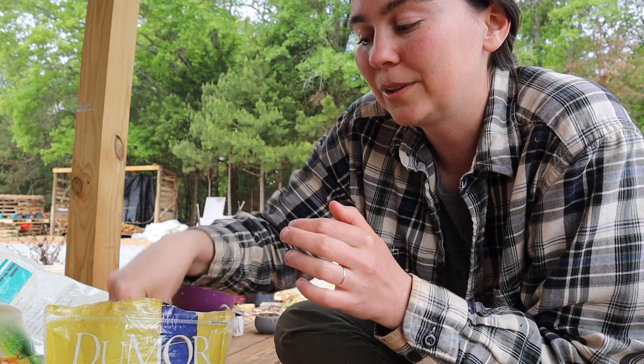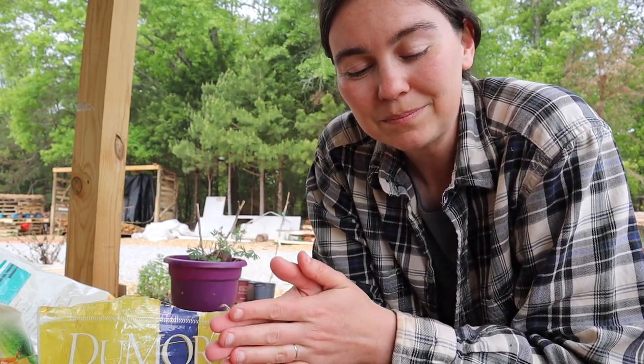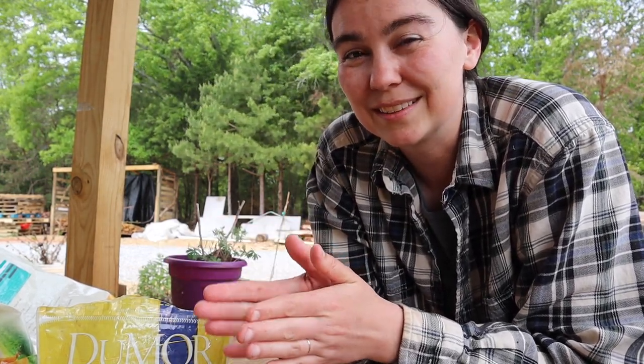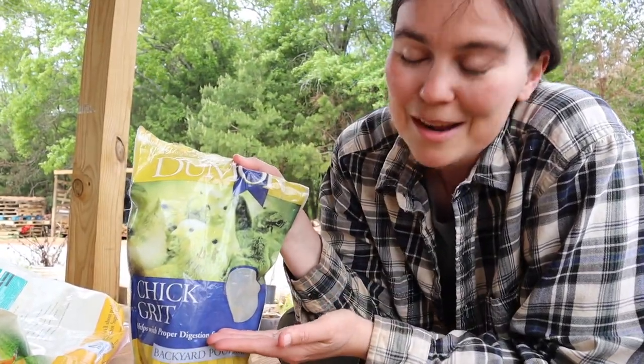I typically sprinkle a little bit of grit on top of their feed each time I feed them so that it's right there. Some people will do it free choice and have a little dish of grit in there for them to peck out. I find just putting a little bit in their feed every day is enough, and this bag of grit has lasted me a really long time — just that little sprinkle once a day is enough to keep them going.